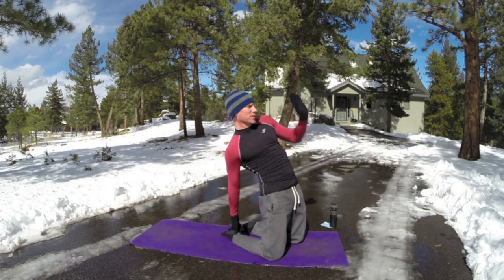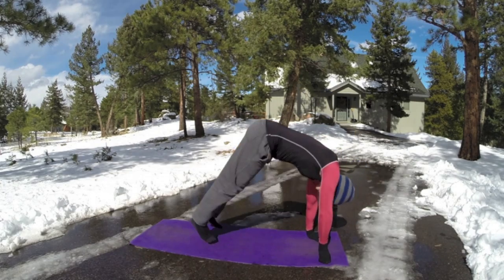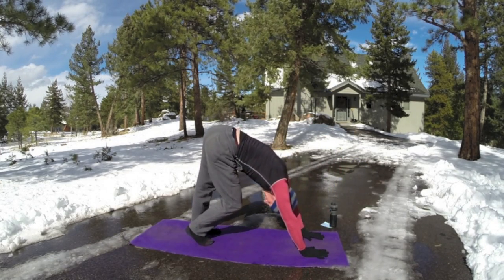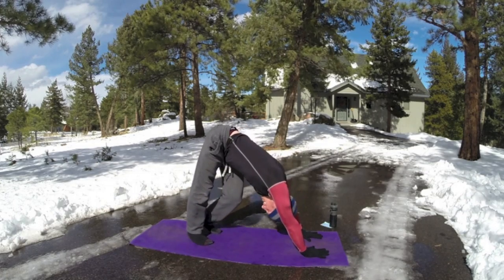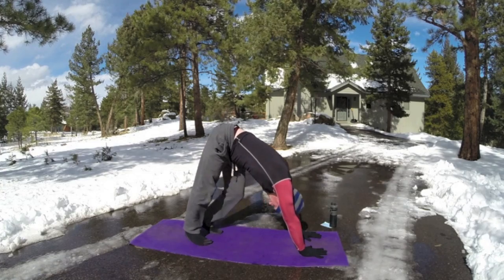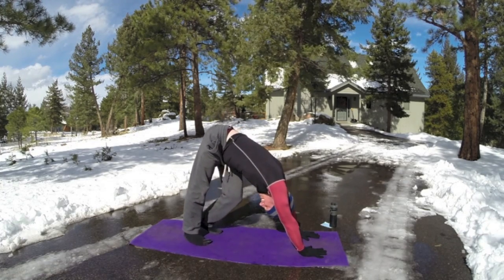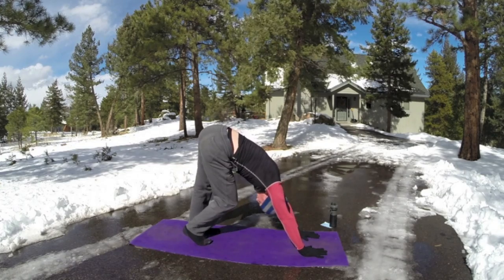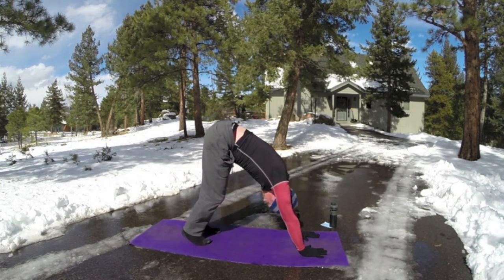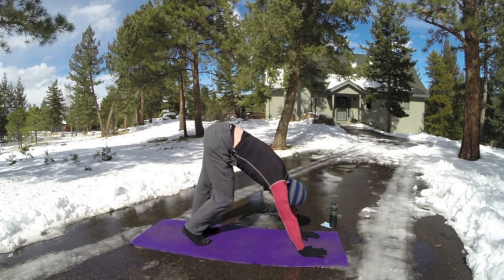Now press up gently. Back to downward facing dog. Press the back in. Let's do ten walks here. We want to keep the flow alive — take all these poses and connect them together as smooth as possible. The transitions are their own workouts in themselves. Get that dialogue going, that smoothness. Two more walks here, stretch and stretch.